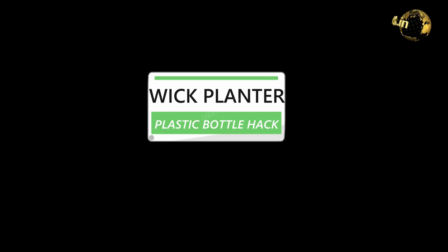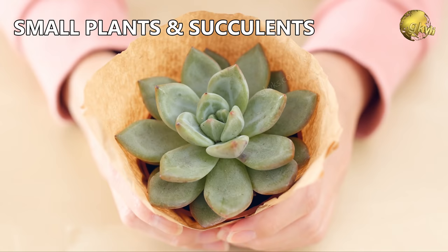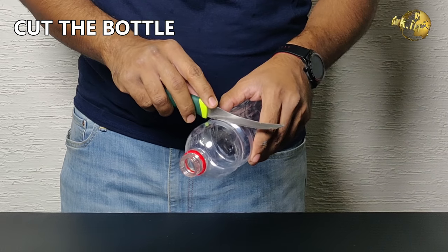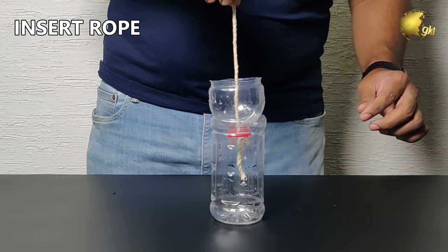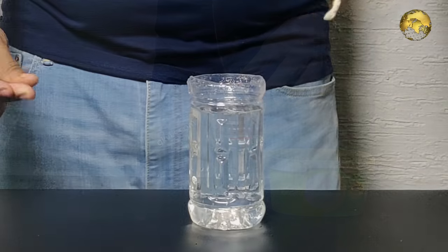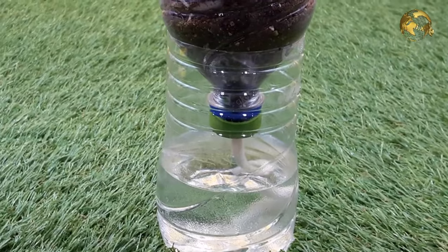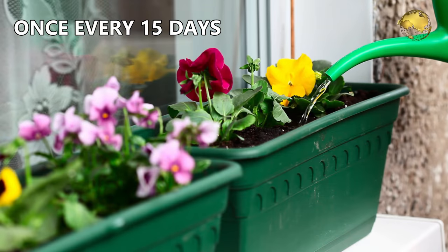3. Wick Planter – try this easy DIY wick planter method for small plants and succulents. All you need is an empty soda or water bottle and a small piece of cotton rope to act as a wick. Cut the bottle along half of its length and flip the top part upside down. Cut the rope to the length of the planter and insert it through the top. Pour some potting mix in the top and fill the bottom part with water. Ensure the wick is fully covered in water. You have your self-watering wick planter ready. This is best suited for small desk and indoor plants, and with this method your plants only need to be watered once every two weeks.